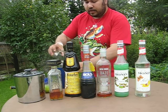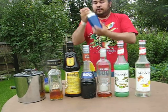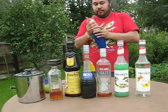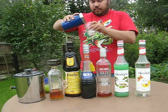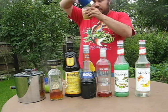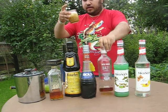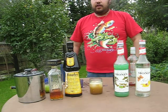Shake it with ice and add it into a coupe glass. A fine lovely brown texture for this one — here you go, the Gorgon. Enjoy.